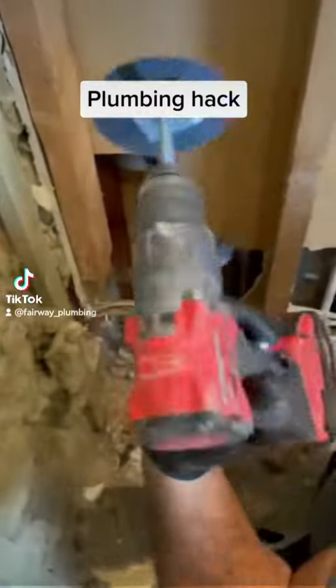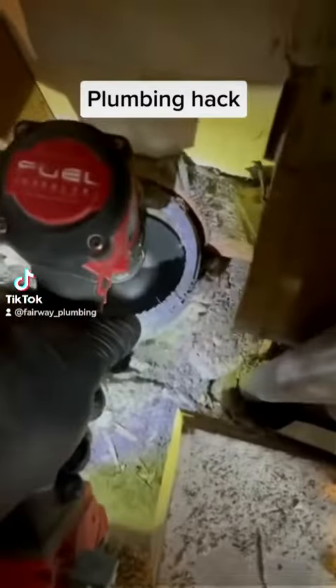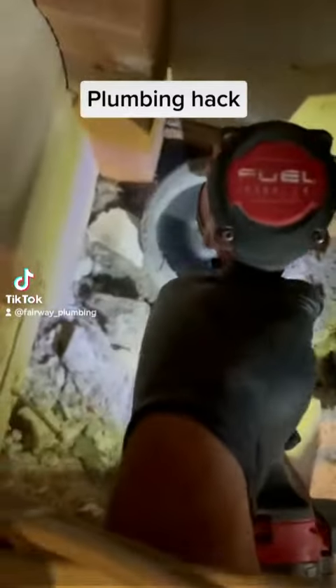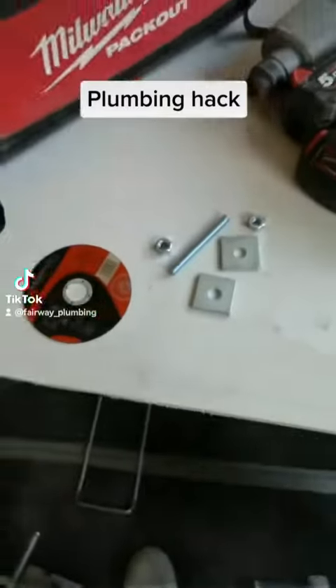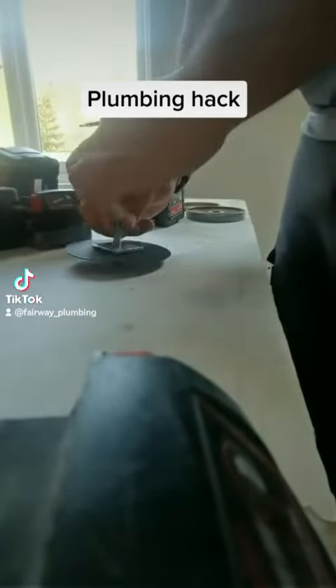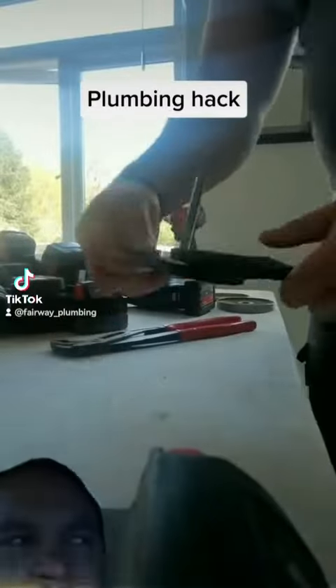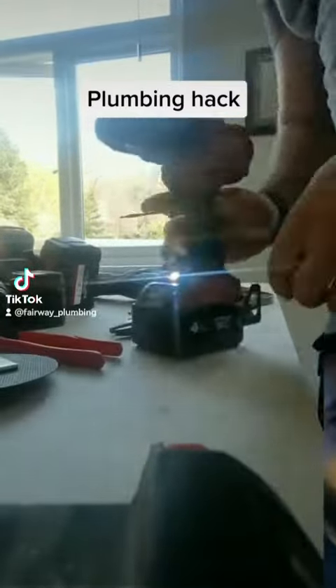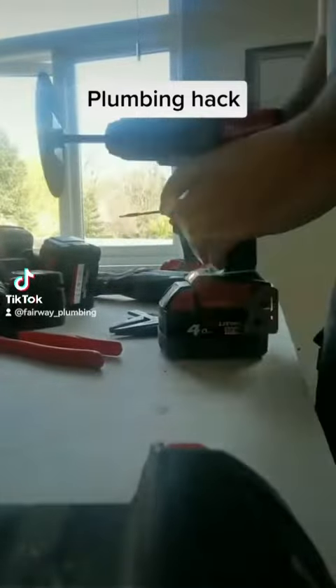I'll bring you flowers in the pouring rain — no I won't, I'll bring you a bad-boy plumbing hack. Check this out. So I've got a cut needed down low in this soil pipe and I can't cut it from the outside, so I need to cut it internally. Check this hack out. Oh, but wait — I'm a gas engineer, I can't touch poo pipes. Just shut up, check this out!